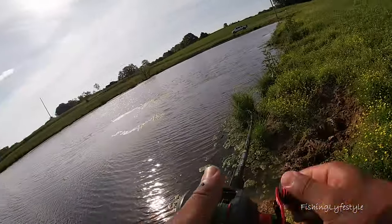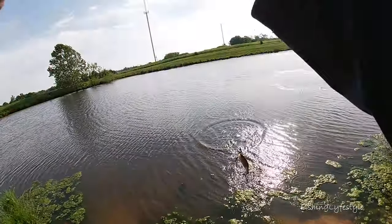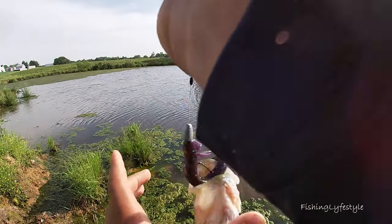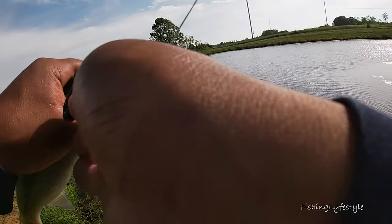Got another one — nope, that was a dink. But at least we know the worm is putting in work!